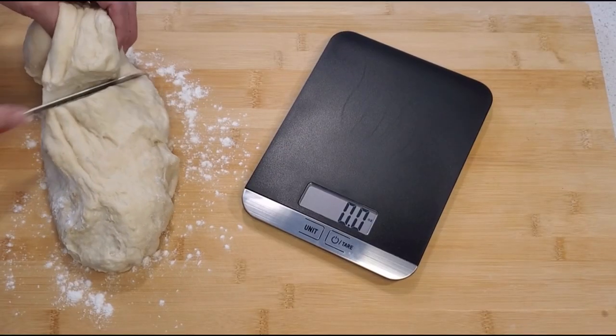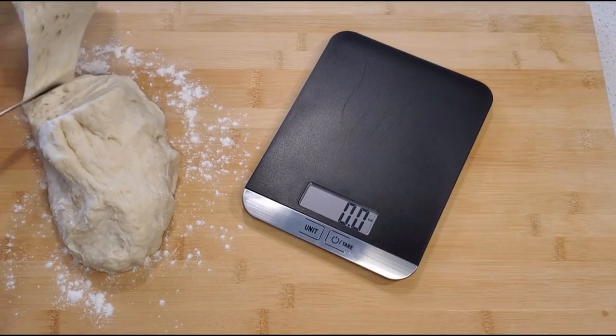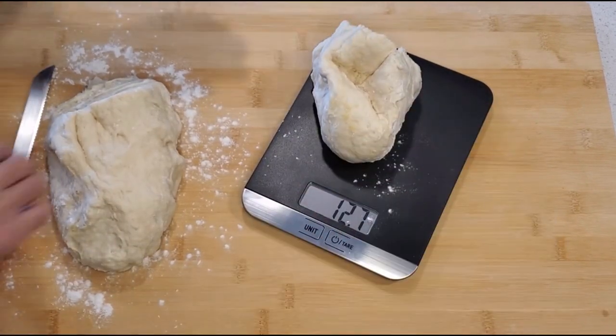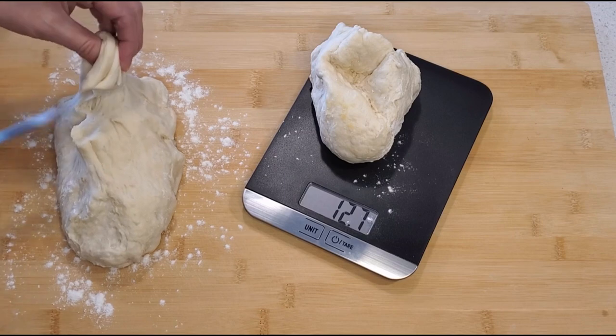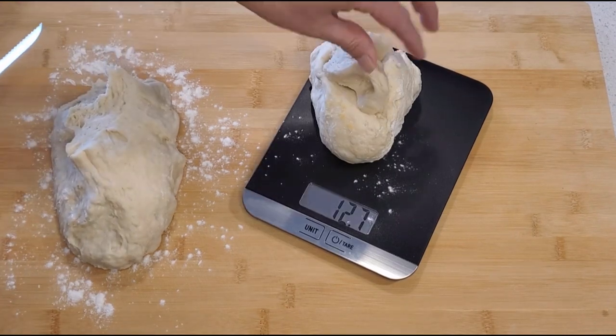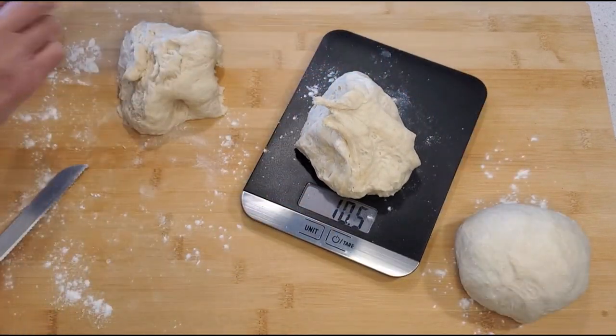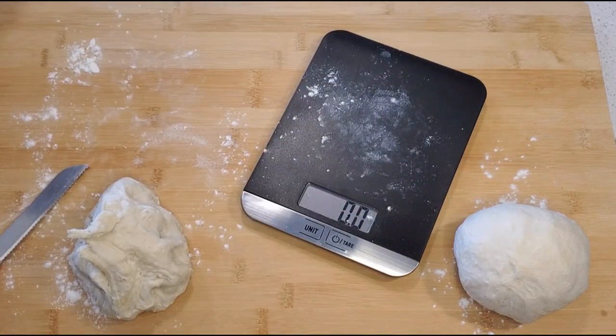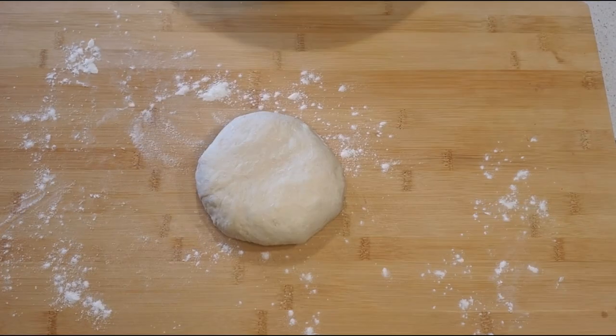Going back to our dough, you'll want to separate it apart by weight, aiming for about 15 grams per ball. Ours weren't perfect and that's okay — we got a 15-gram ball and the other two balls were 10 grams each. The aim is to make them even so that you have about the same amount of dough for each pizza crust.